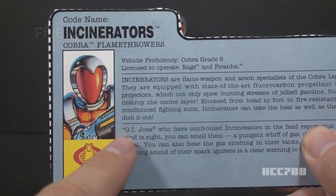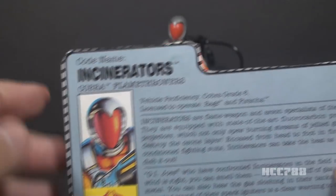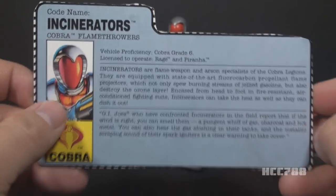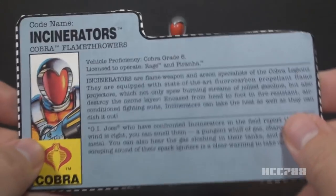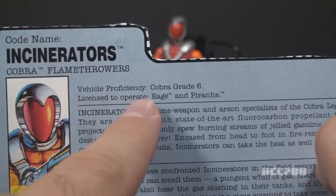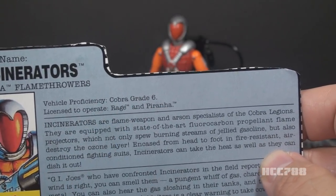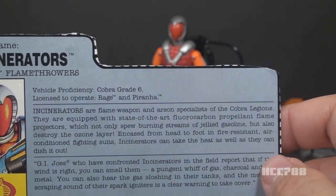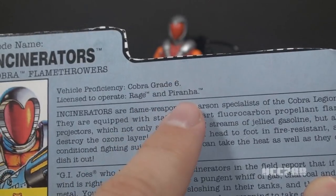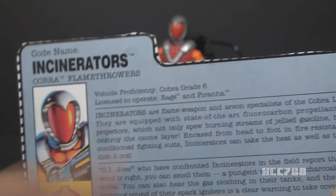Let's take a look at Incinerator's file card. The file card has his faction as Cobra and a portrait of Incinerators. The shape of the head in the artwork is a little different from the figure, and I like it a little better. Codename is Incinerators — it's plural, this is an army builder, not an individual. He is the Cobra flamethrowers. One thing I noticed is the text is kind of sparse. Vehicle proficiency: Cobra Grade 6, and license to operate Rage and Piranha. Vehicle proficiency is a new thing — I don't recall seeing that on any other file cards. This is an early attempt to cross-sell vehicles on a figure file card. The Rage and the Piranha were released in 1990 and were discontinued by 1991, so by the time this figure was released in 1991, it was too late to buy those vehicles.